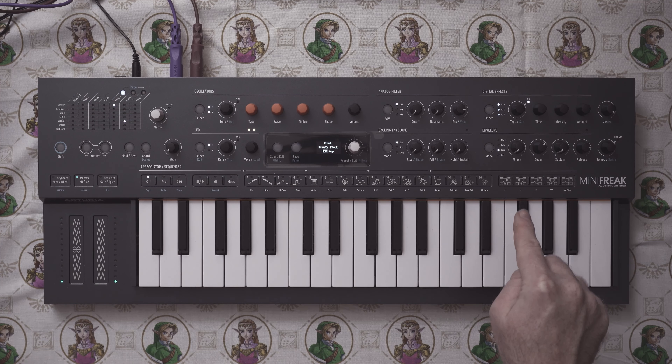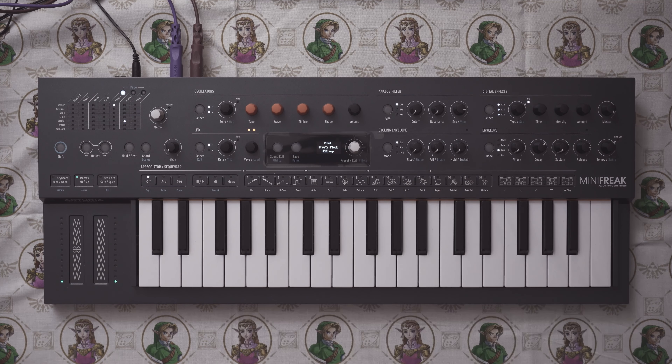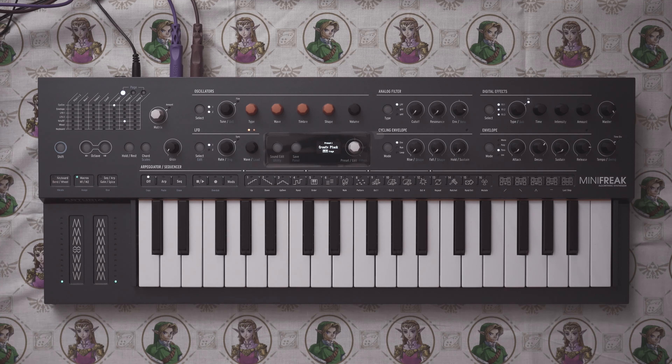But here, if you use the comb filter, you still get all six voices of polyphony and you still get the full analog filter, which is one per voice. So we're going to make a physically modeled, plucked Koto-style patch, and it is going to sound absolutely fantastic. So let's get started with that.